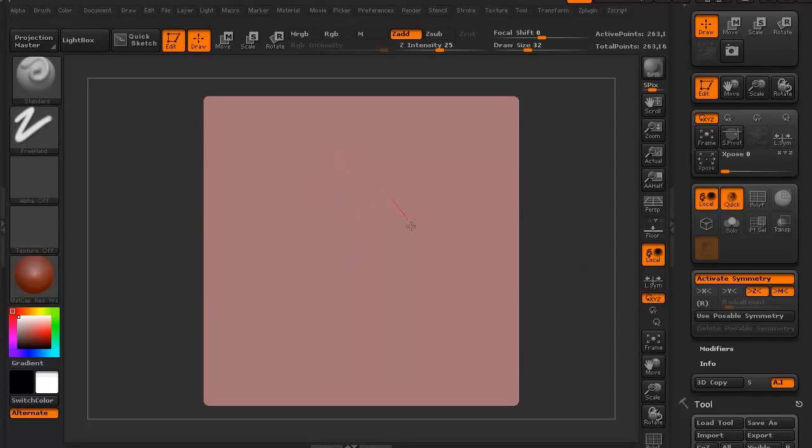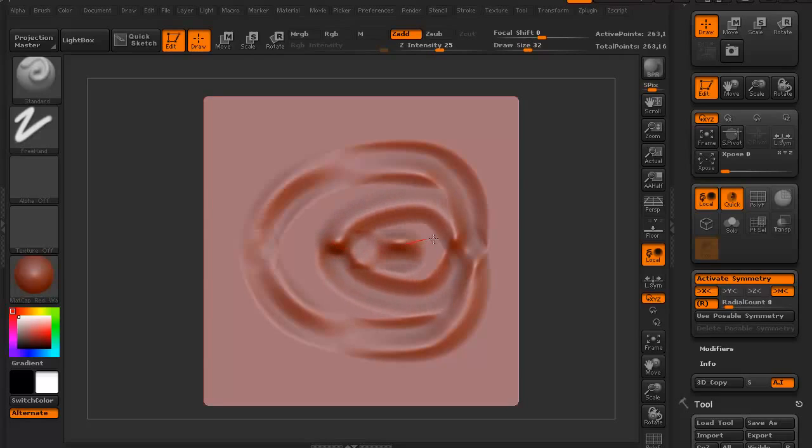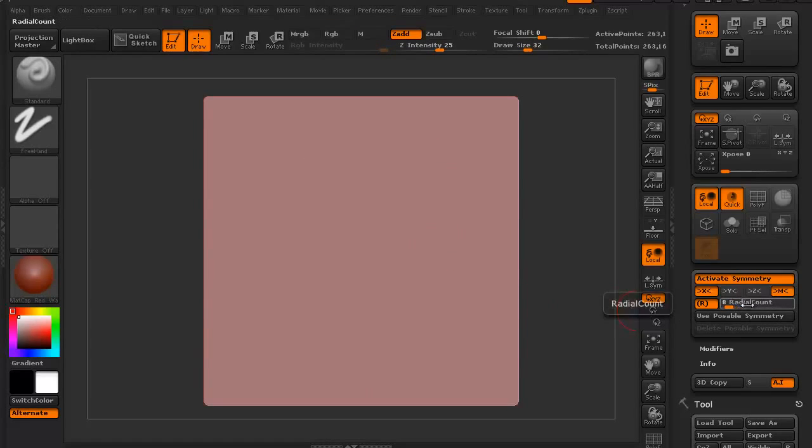On Z, you're not going to see much because Z is depth, so that's not really going to work for a flat plane. Let's select one of these axes and hit R — this is radial symmetry. It's creating repeated symmetry around a central point. Right now the radial count is eight; we can turn it up or turn it down. Let's just do it to four.